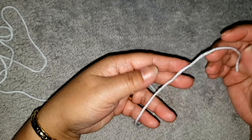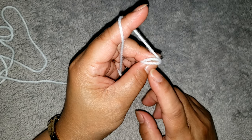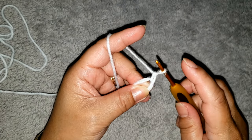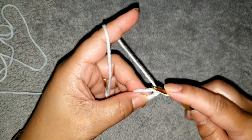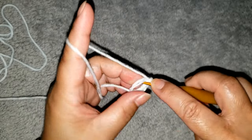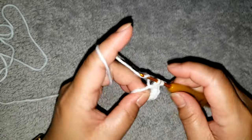Come and join me to make this ear for the bunny. To begin, make a magic ring — wrap the yarn around your finger twice, one, two, then remove the ring. Into the ring we are going to make ten single crochet. Make a chain one first — this does not count as a single crochet. So make ten single crochet: 1, 2, 3, 4, 5, 6, 7, 8, 9, 10.